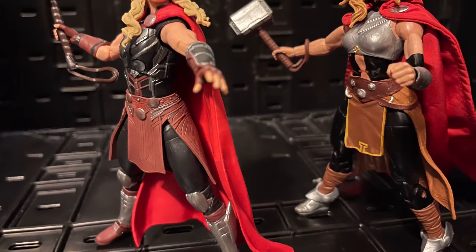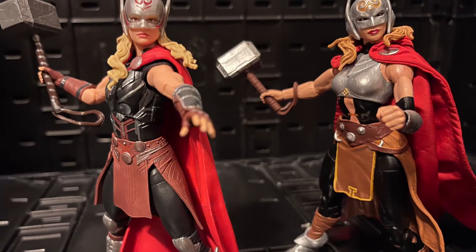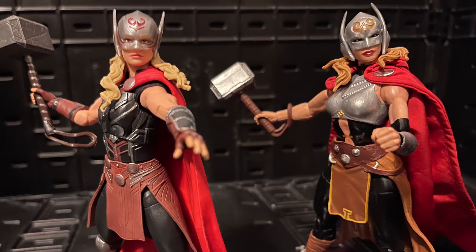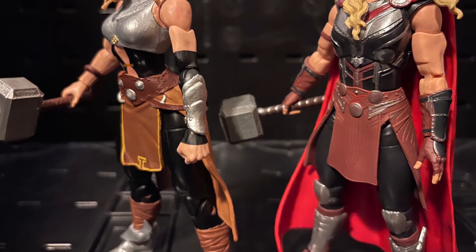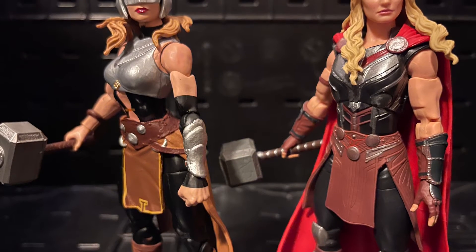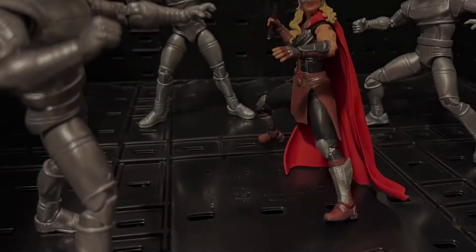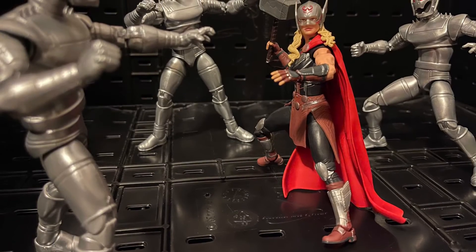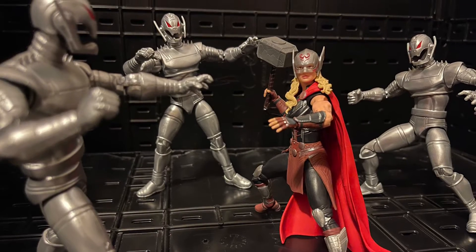The only thing — spoiler for the movie — we saw the no-helmet version of Jane Foster, where she could take off the helmet. But in the comic books, if she takes the helmet off she loses her powers, and that's what's keeping her alive because she has cancer. The movie version of Jane Foster doesn't have cancer, and that's why we never got the second plain head on the Marvel Legends figure.